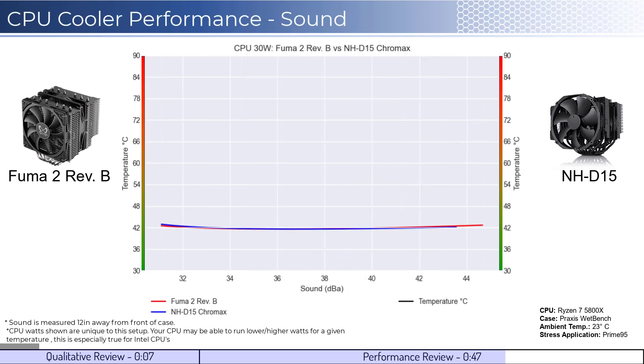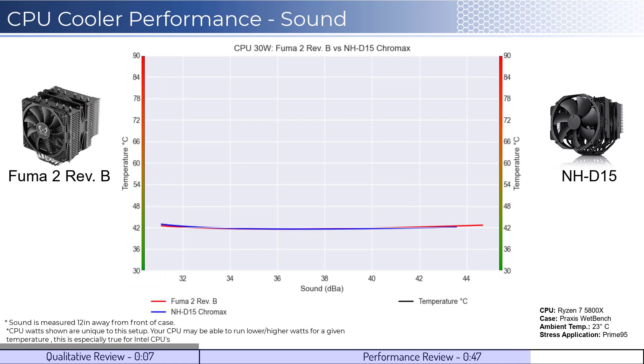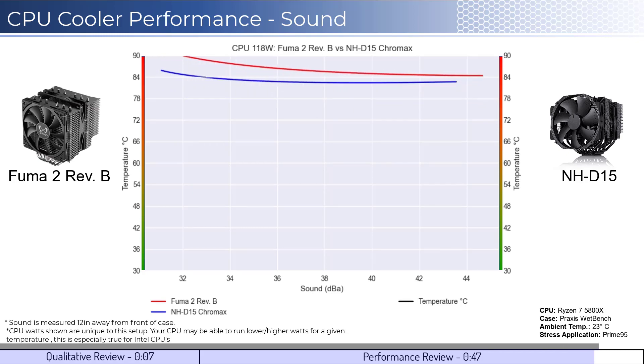Next, we'll look at the performance for a given noise level. The graph shown has noise on the bottom while keeping the temperatures on the side. Note that lower is still better for this graph. When comparing the coolers by normalized noise levels, we see that they perform the same across the board at idle temperatures. However, as we increase the watts to 105, we see that the NH-D15 performs slightly better for a given noise level, which continues on as we increase the watts to 125.